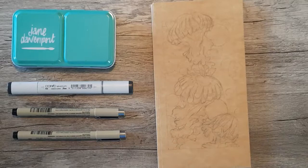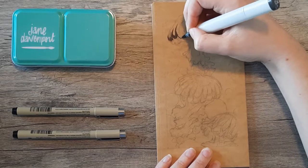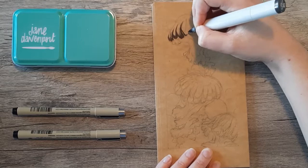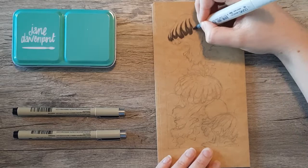I decided to sketch some jellyfish for the craft folder because the craft folder is going to stay even as the other inserts move in and out, so I wanted it to be something that I would continue to like for months and months, even years to come. I decided on jellyfish because they're my favorite animal and I didn't think I would get sick and tired of them, which I might have if I chose a character from something I like currently.